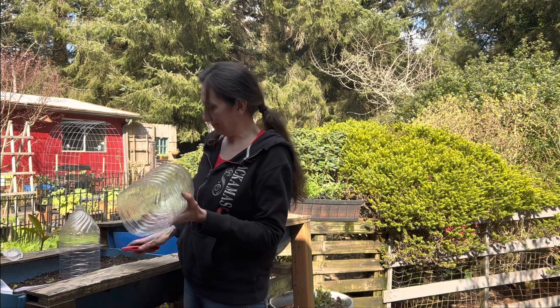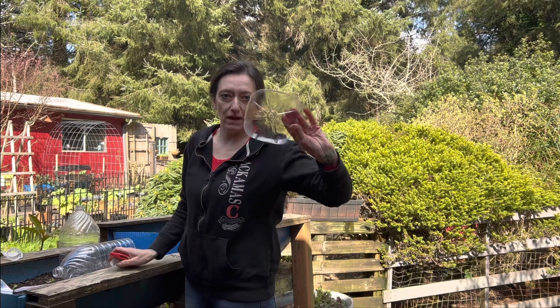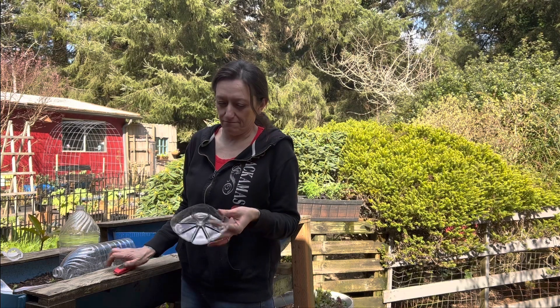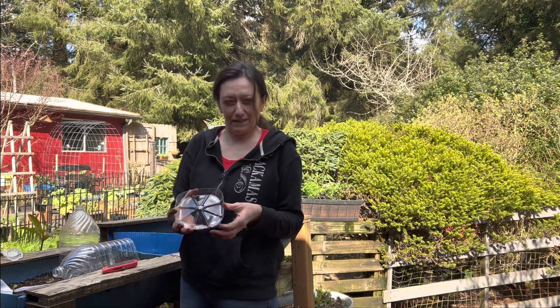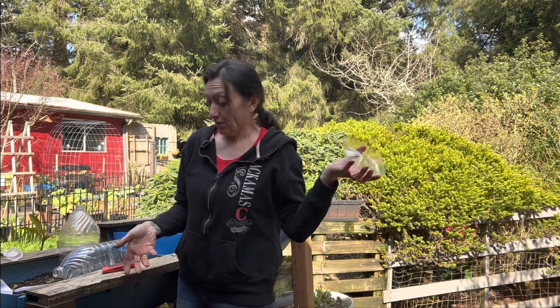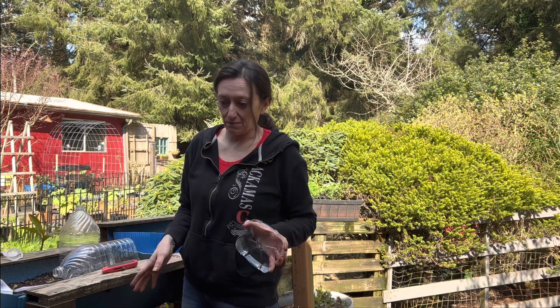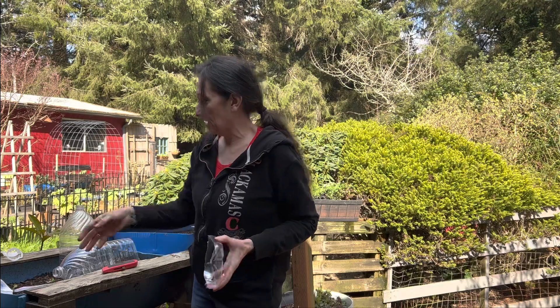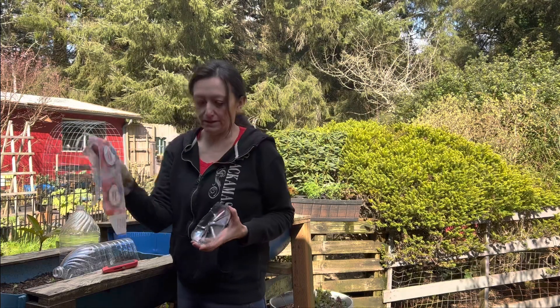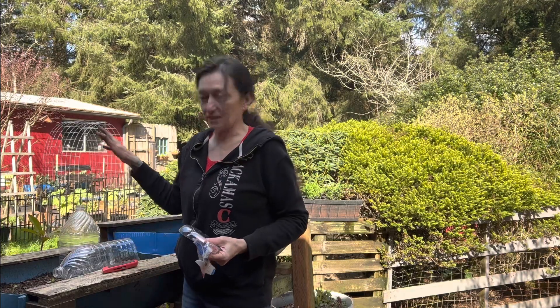Just like that. I have seen people use these little bottle bottoms for bees — you can fill them up with rocks or glass beads, add water, and it's a place for bees to land in your garden. You could absolutely do that if you chose to. In this particular circumstance, I'm not doing that. I'm just going to throw this away along with these plastic scraps, then we'll go put these over our little pea seeds.